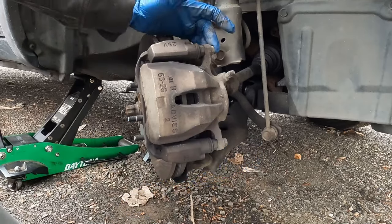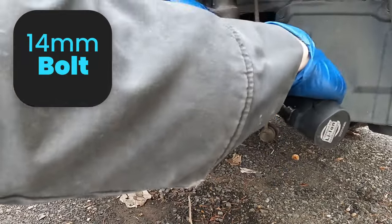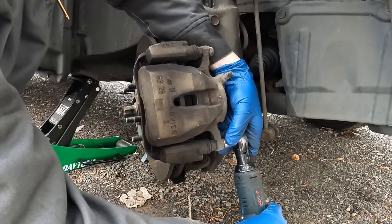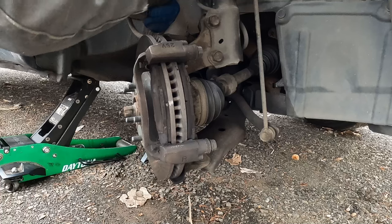Now we can pull off our caliper. We'll have a hook on hand — this will be to suspend our caliper out of the way. These are our 14 millimeter bolts. Loosen up both first. Then we'll take our hook, put it in here, and hang the caliper.